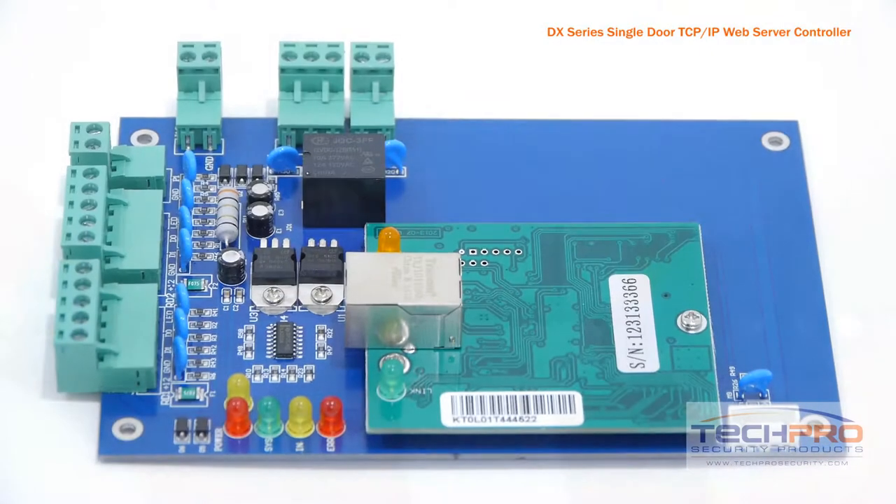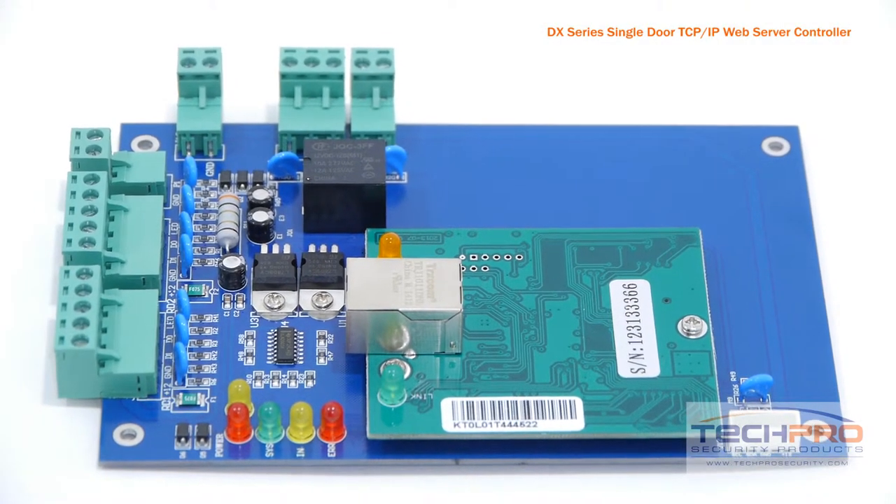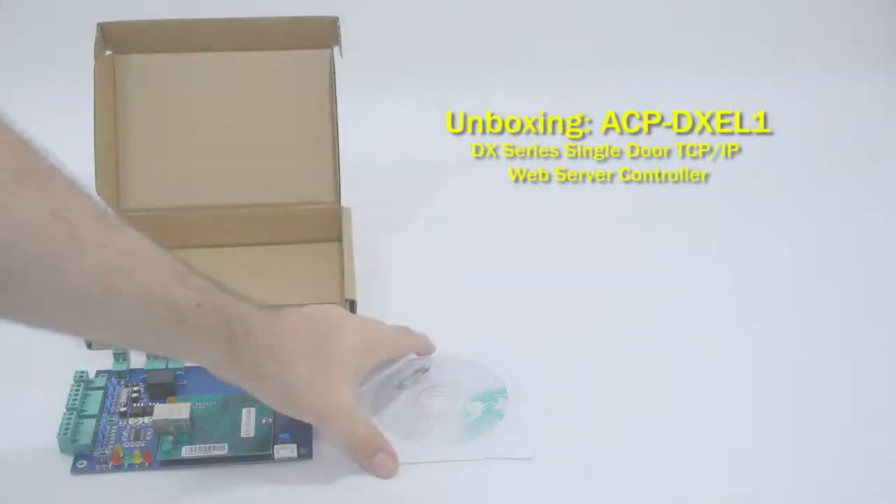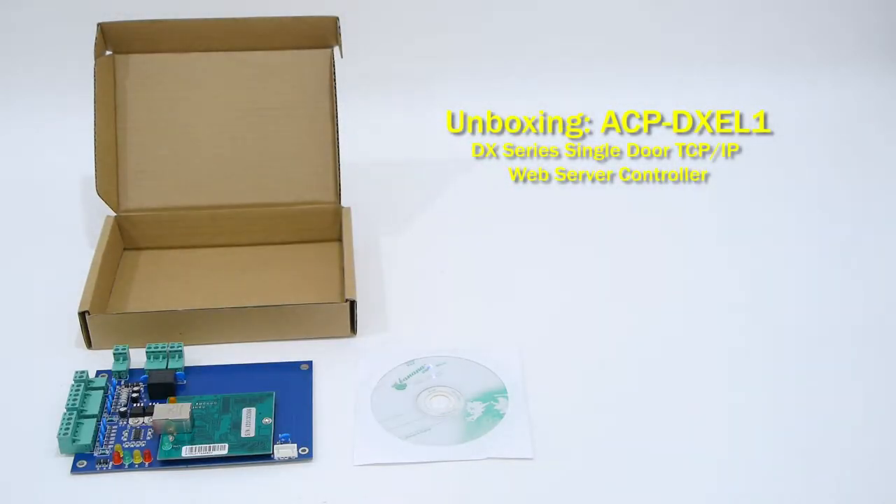If you wish to add more doors to the access control in the future, simply connect another board to your network and the DX software will be able to see both doors. And the same goes for however many doors you wish to add.